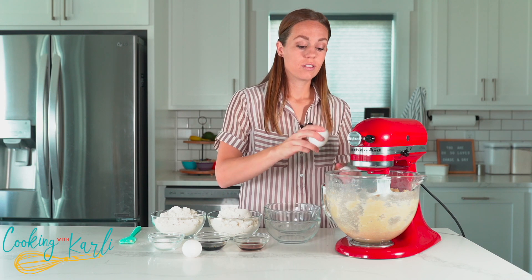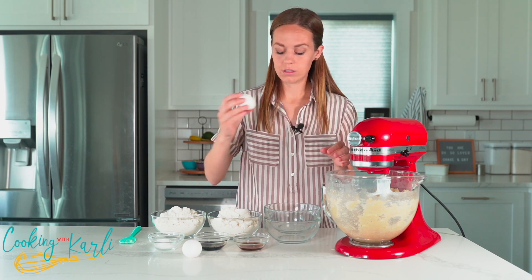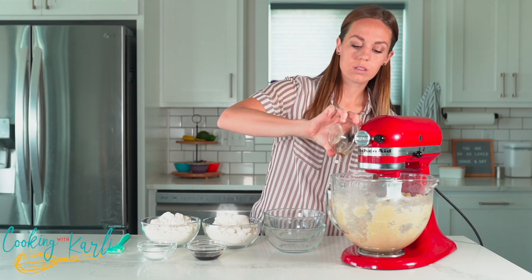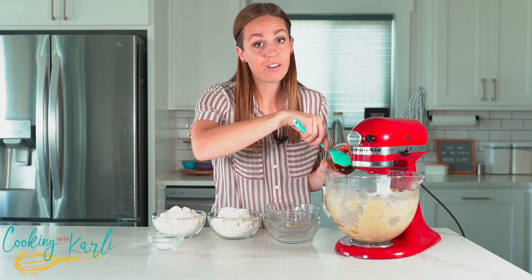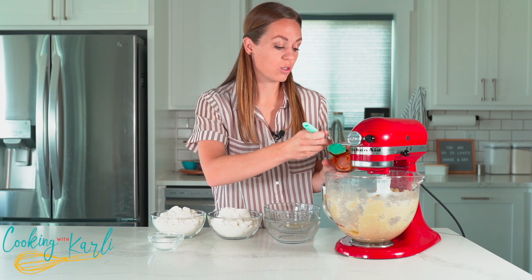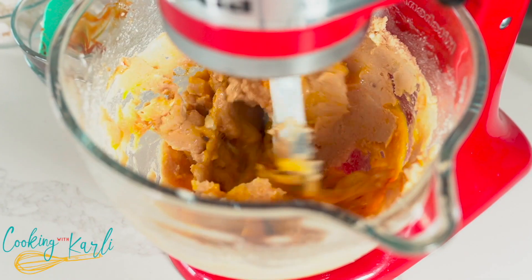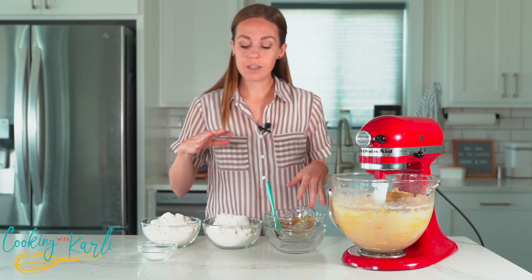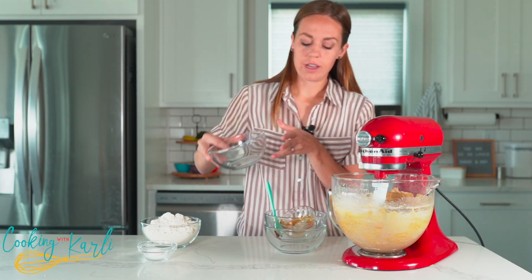Now that that's combined we're going to add in our liquid ingredients — the eggs, vanilla, and molasses. Fun fact: brown sugar is just regular granulated sugar and molasses mixed together, so adding this extra molasses will really give this sugar cookie that brown sugar taste. Let's mix this together until it's combined. Last up, our dry ingredients — all-purpose flour and our baking powder.